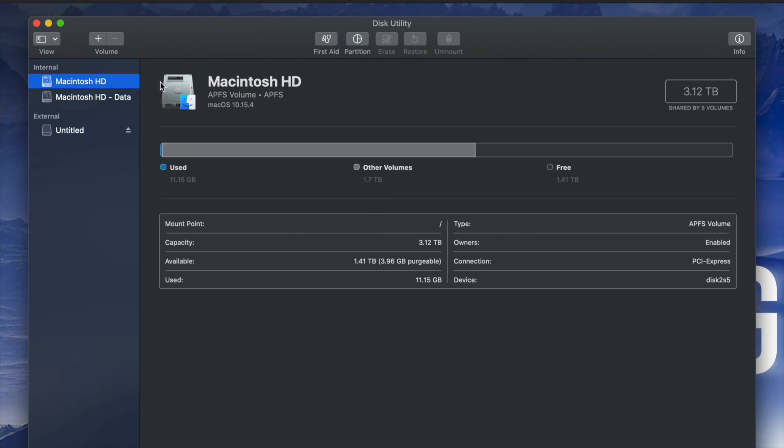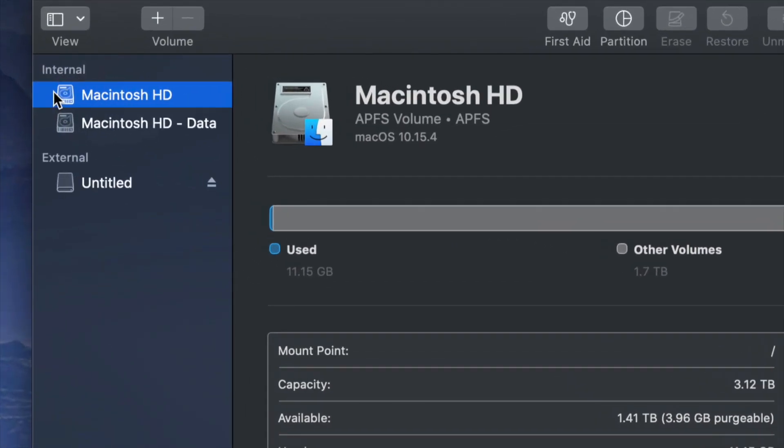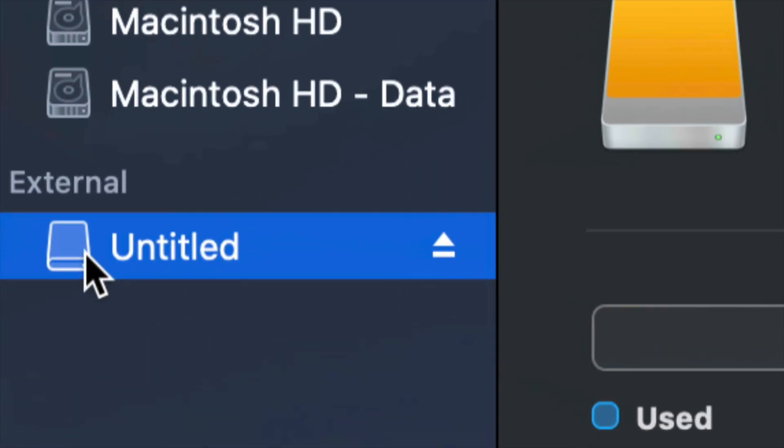Once you open up Disk Utility you will see something like this. Here's my internal and here's my external. Make sure not to touch any of your internals. If you guys want to mess around with your internal hard drive, that's another video — that's called restoring Mac to factory settings, so it's a whole other ballgame.